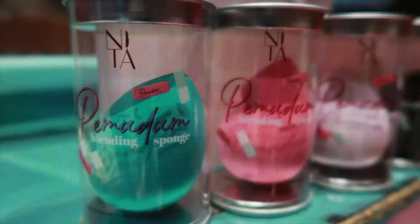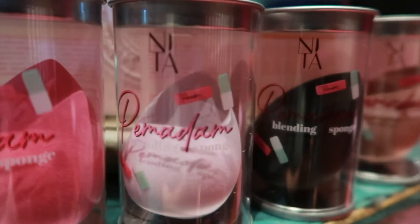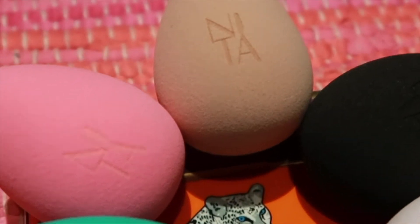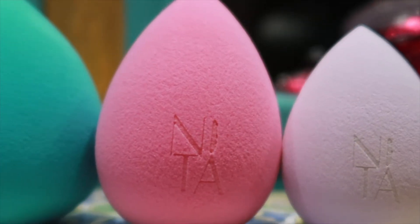And the very first product from this collection is the Pomadam. It is not just any ordinary makeup sponge. It is the softest, it is the cutest, and it will be your favourite new sponge, we guarantee. And it's available in 5 colours, so pick and choose whichever is your favourite shade.